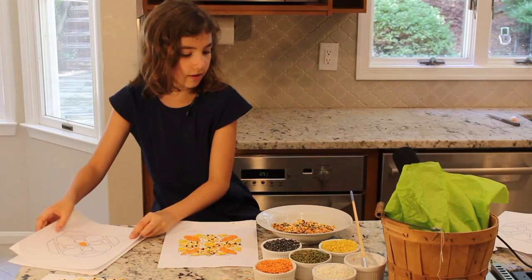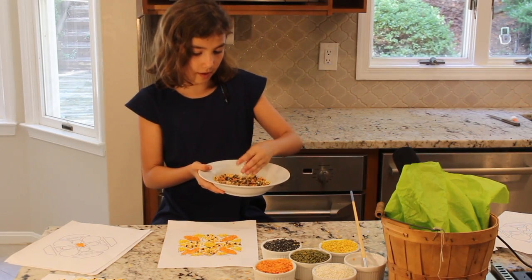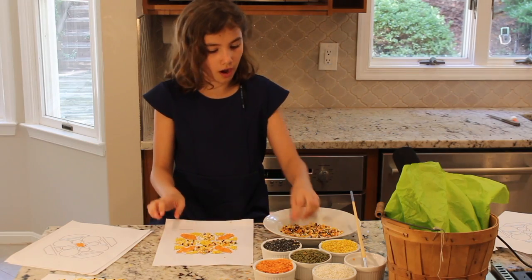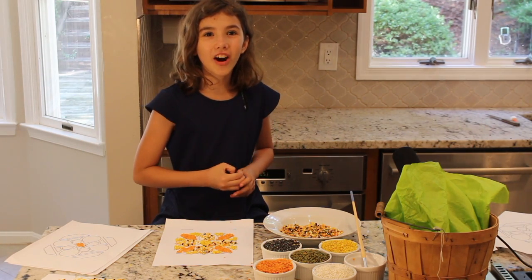Sometimes it can get all mixed. What you can do with the stuff in the bowl is use all the different colors together. So here are some of the creative arts.